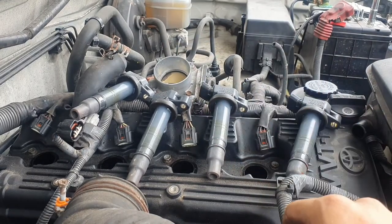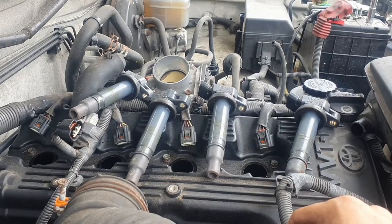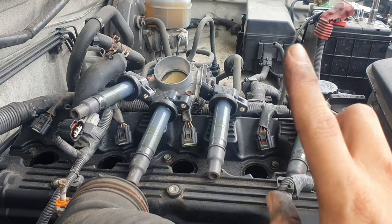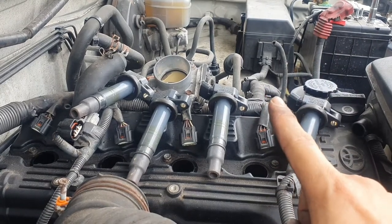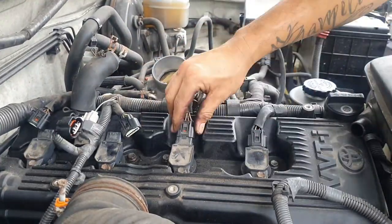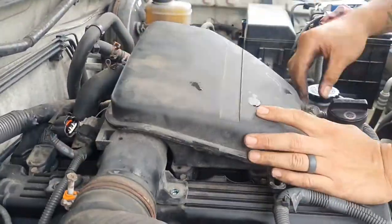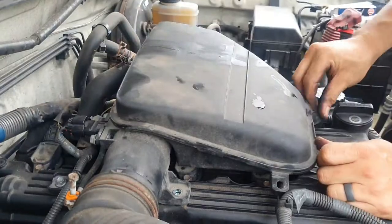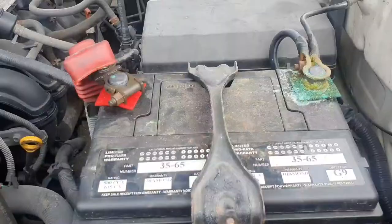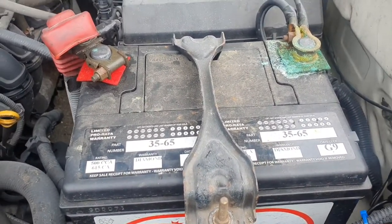Don't use two hands to tighten, as that can over-torque it and cause issues the next time you replace your spark plugs. We'll go ahead and reinstall everything. That's it for changing the spark plugs on the 2.7 liter four-cylinder Toyota Tacoma.